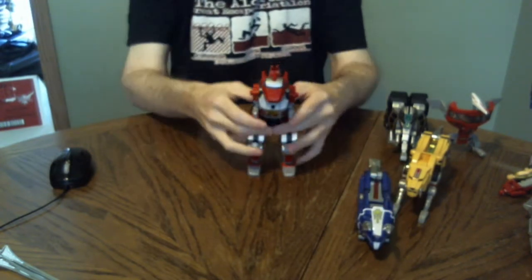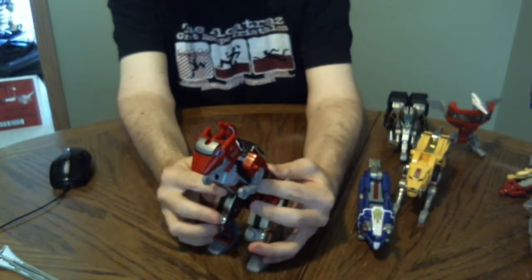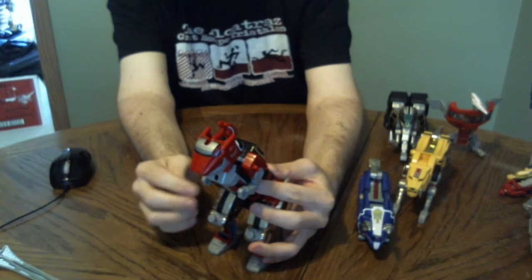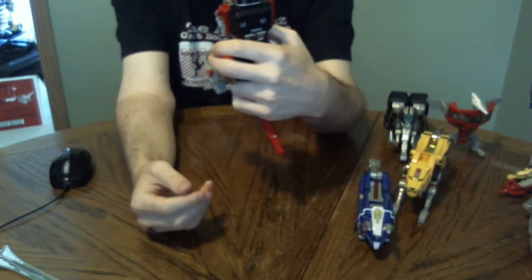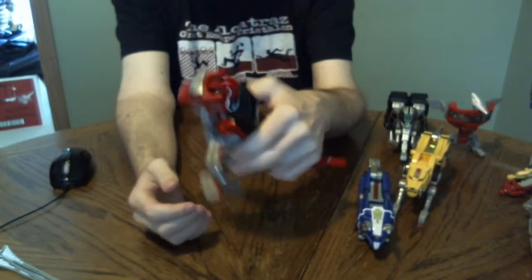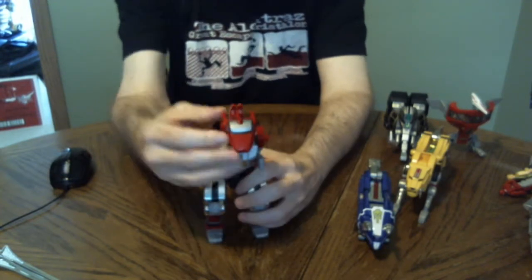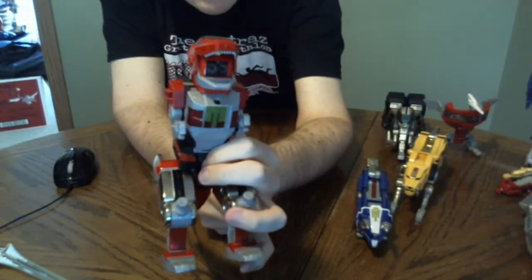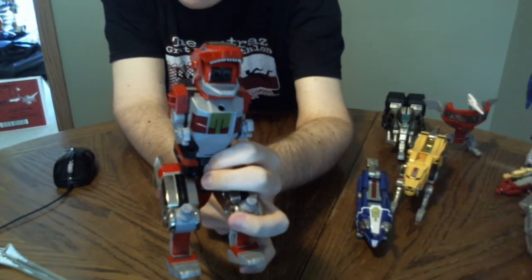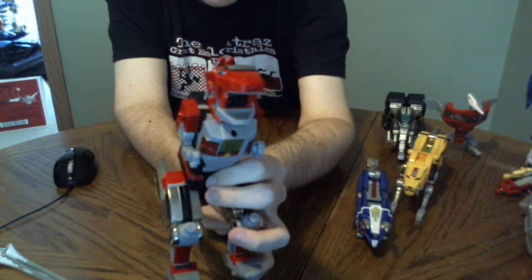Now we'll get to everyone's favorite — the Tyrannosaurus. This guy's pretty big. The die-cast is basically his thighs; his feet are plastic. But he does have some really nice paint and stickers. His mouth opens, and on the inside there are sort of turrets. One thing you can do is make a really weird-looking robot mode, which I will show later on.